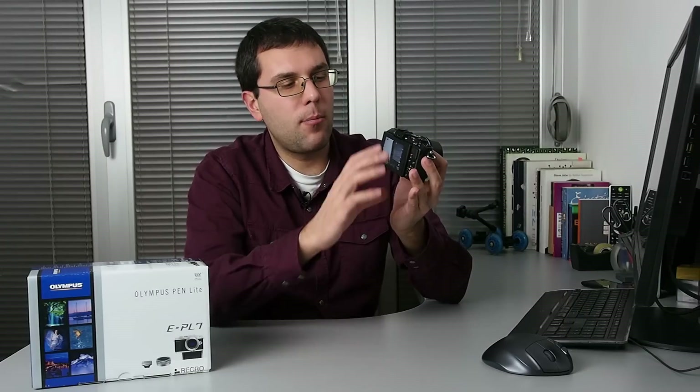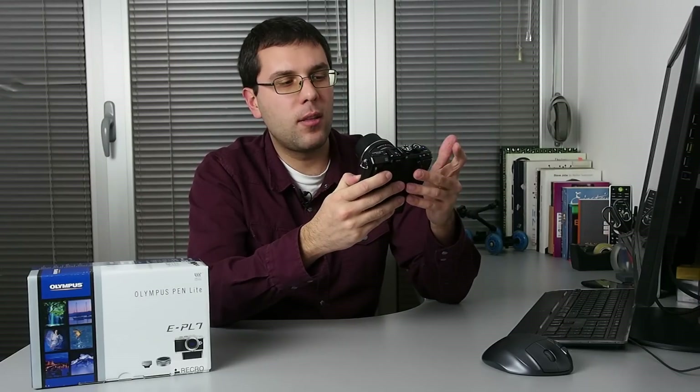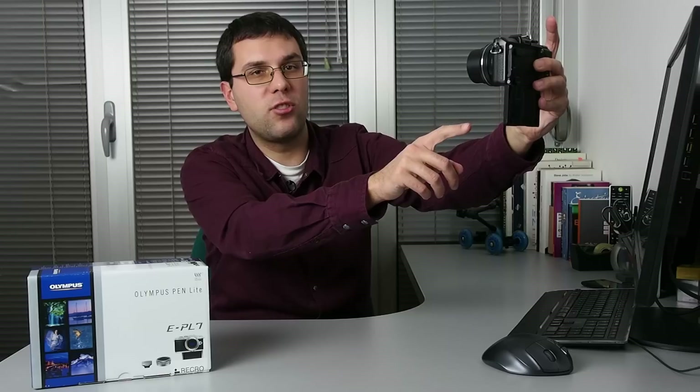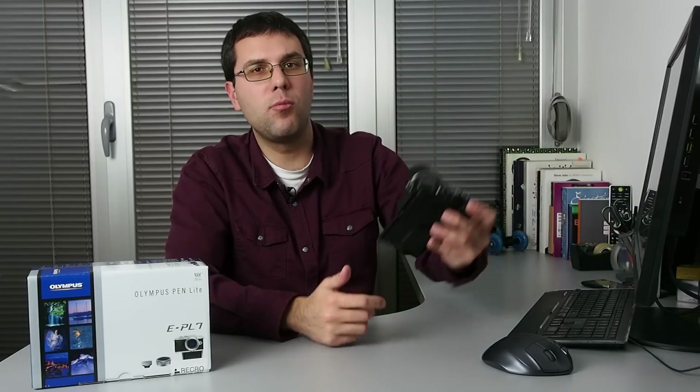The main new feature of this camera is the downward tilting LCD. Olympus realized that people look better on images, on selfies, when you take a photo in which you look at the LCD which is below the lens rather than above it, like it was the case with the previous Pen Light model.